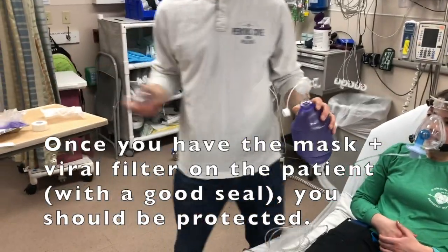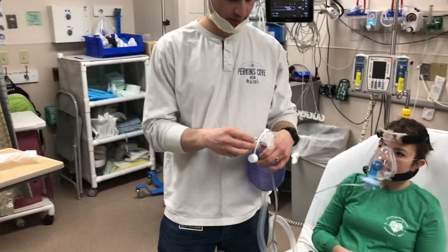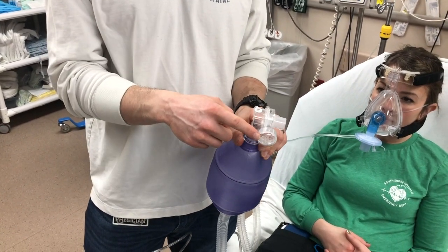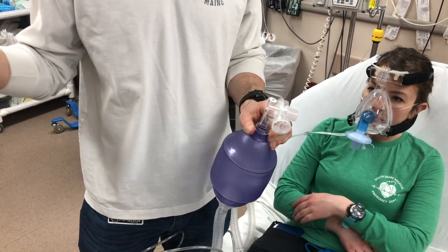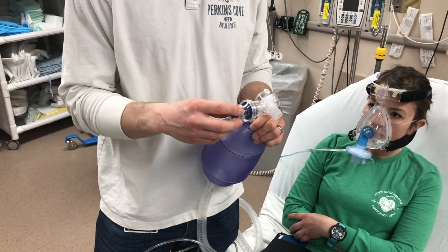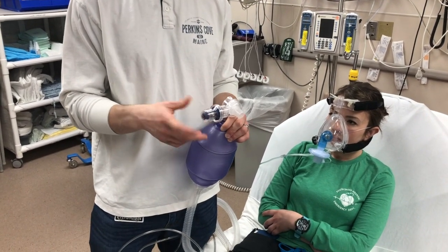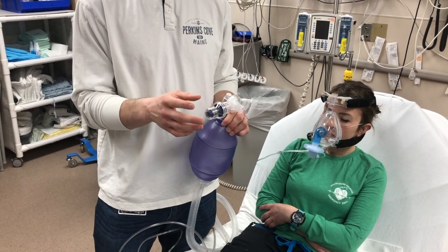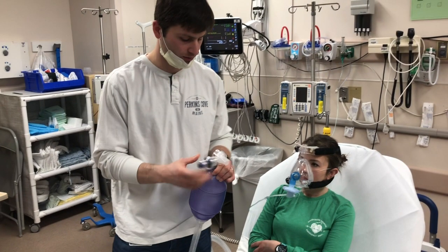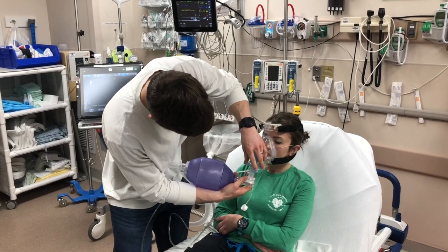Then you're going to take your BVM and your peep valve. This cap that comes on the BVM standard needs to come off and be replaced with a peep valve. What the peep valve does is when the patient takes a breath in, it causes them to get more of their air from the BVM — which is in turn hooked up to high-flow oxygen — and get less of their air from the room. It can make it a little bit hard for the patient to exhale if you crank it up too high, so start on the lowest setting, which is 5. If you're having a hard time oxygenating but they don't seem to be having issues exhaling, you can turn the peep up. Then connect this to the bottom side of the viral filter.